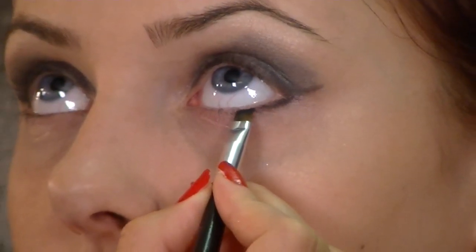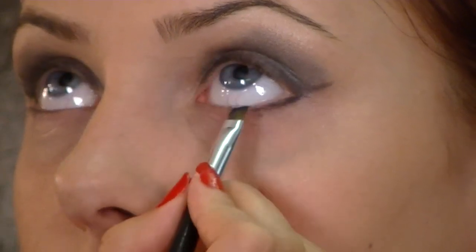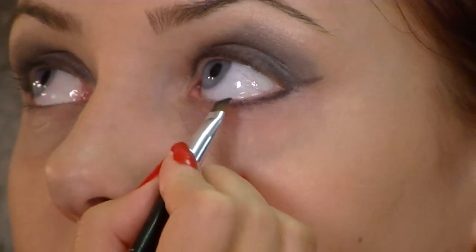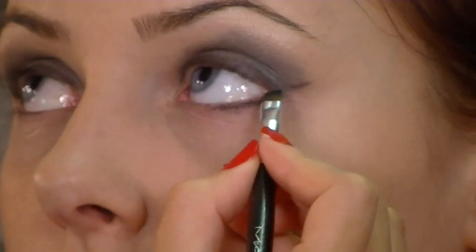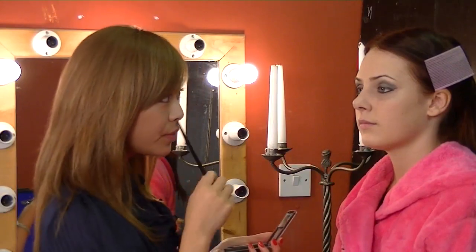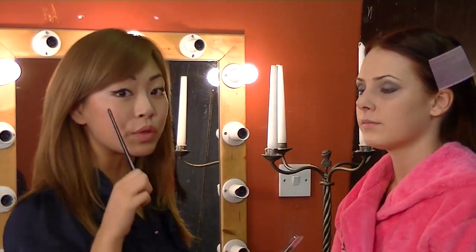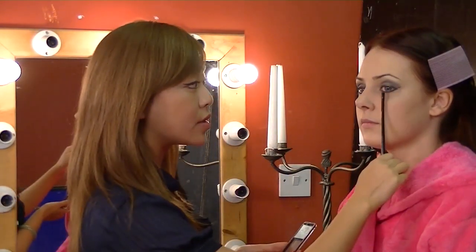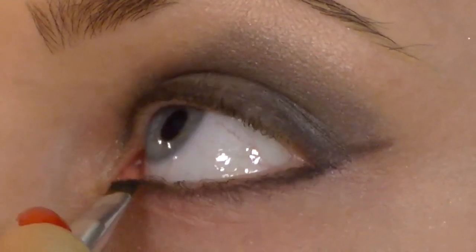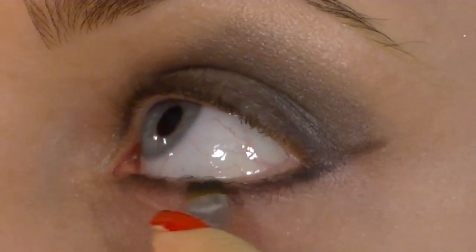I'm going to do the same with the bottom lashes, just gently dabbing and lining. Depending on the shape of the eye, you might not want to line the full bottom — for example, for a smaller eye you might only line halfway, just the outer corners, and perhaps the inner corners with a white or silver.